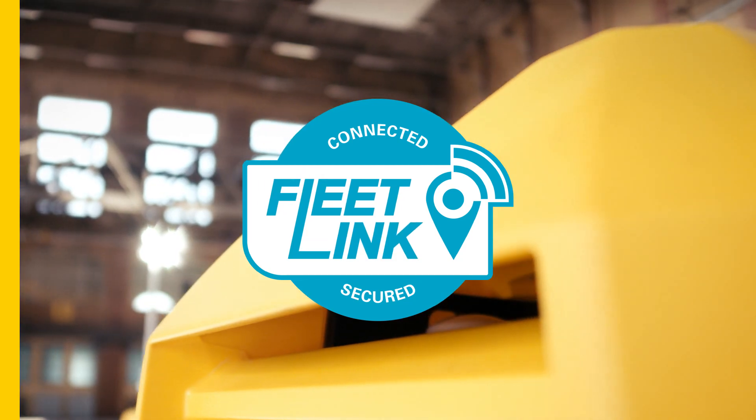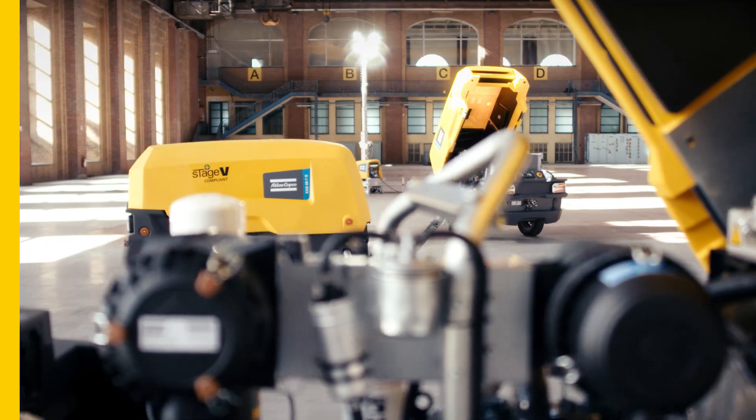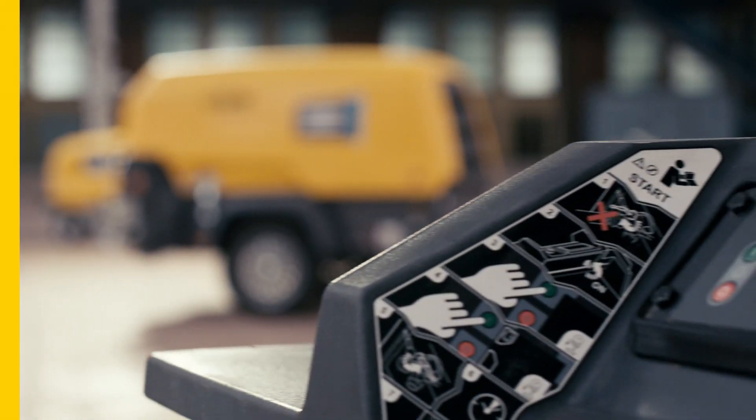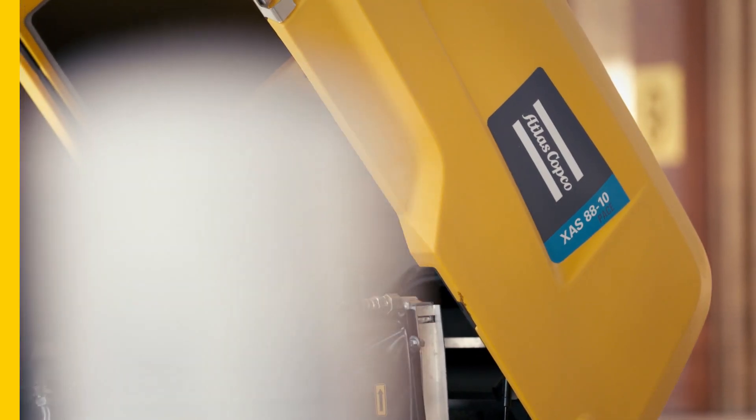FleetLink is Atlas Copco's connectivity solution for portable compressors, generators and pumps. It sends data from the machine to the digital dashboard of the customer, allowing the customer to monitor the performance and utilization of his machines.